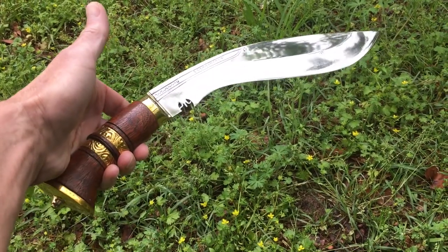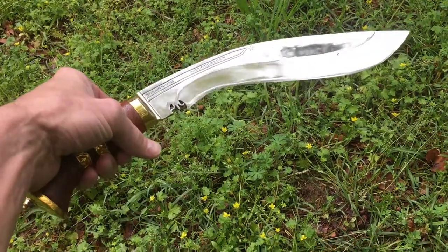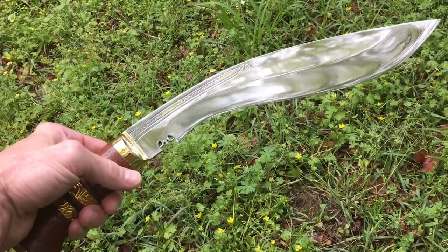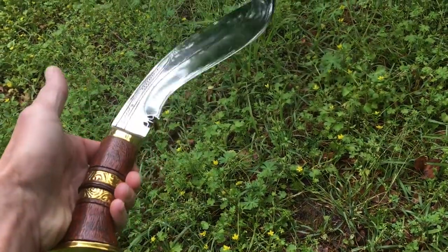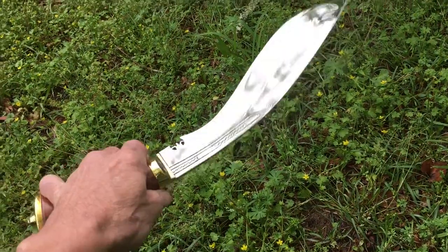All right fellas, what's happening — all my blade brothers and sisters out there, this is Donovan. What I'm bringing you today is the mountain kukri by Frank Gonzales at Knives by Hand. This is a beautiful kukri knife.